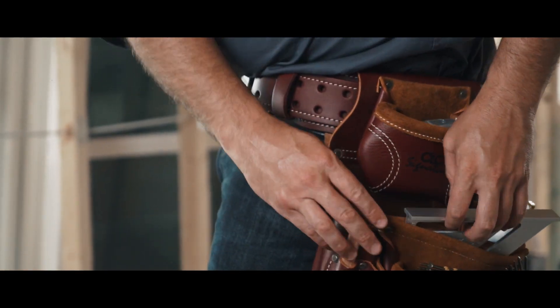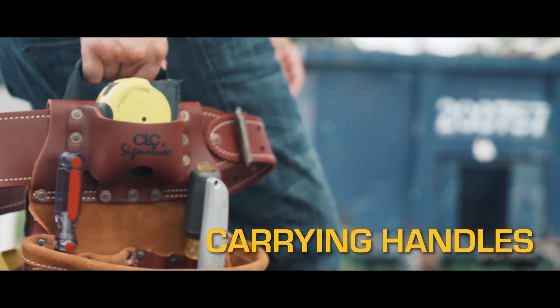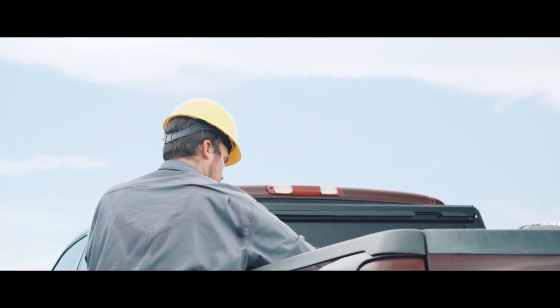The top-of-the-line Pro Framer's Heavy Duty Leather Combo System includes all of these features. The unique carrying handle design offers easy adjustments, easy storage, and an ideal way to carry the bag without spilling its contents.